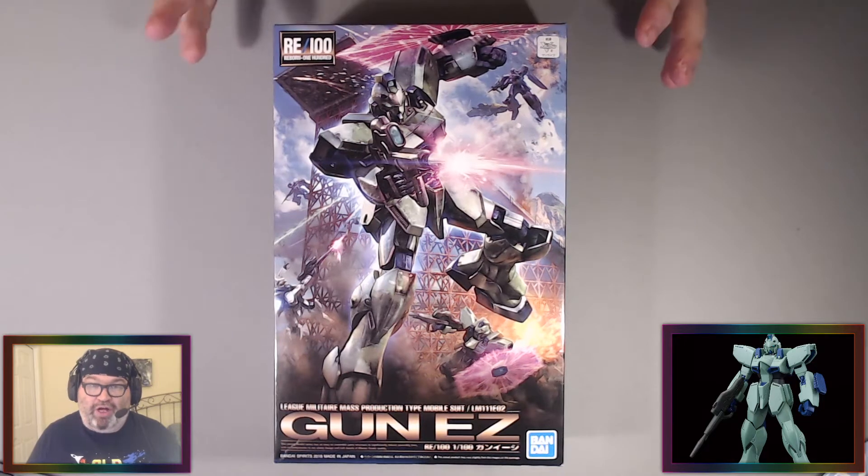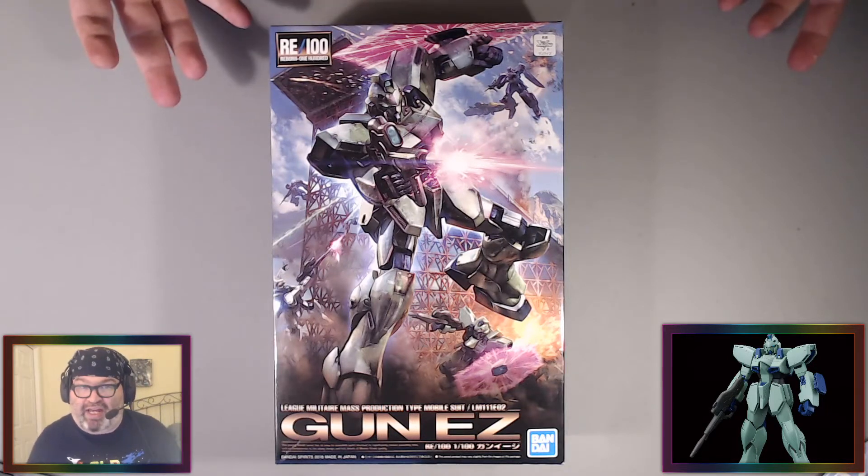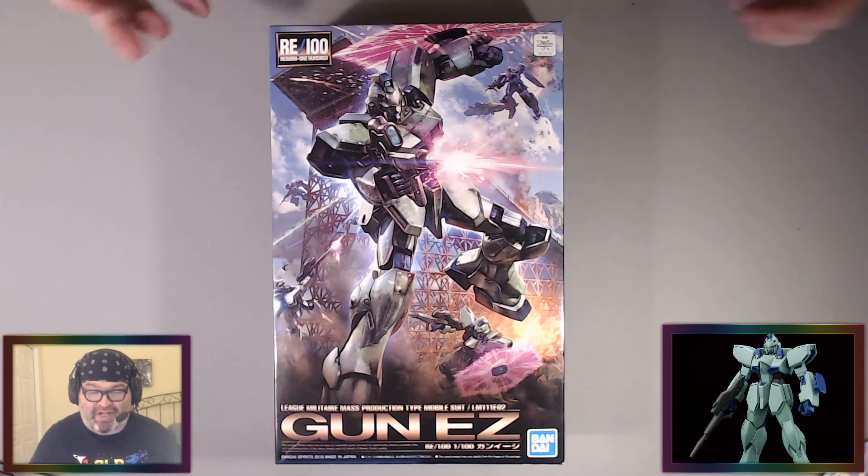The RE100 line is the Reborn 100. Basically, they're not going to make a master grade of these kits — sometimes they're very oversized kits, or they're just like a Zaku from one series and one episode. It's a fan favorite but it's going to be a smaller line, so we can get those out.